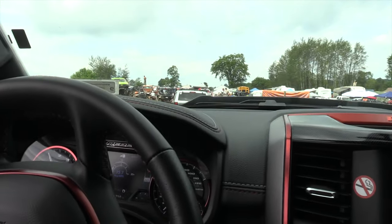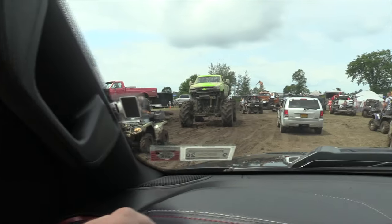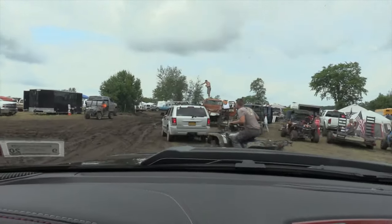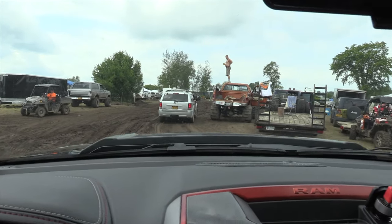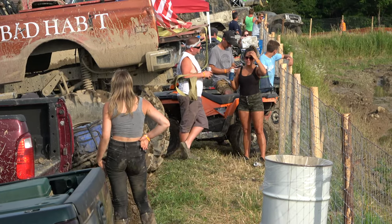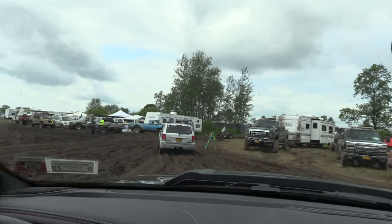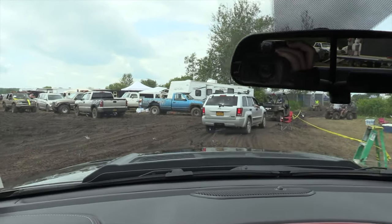Can we go down there? I'll get down there. At least I don't have to worry about it being dusty. At least people won't know where you are. I am so glad we have four-wheel drive right now.